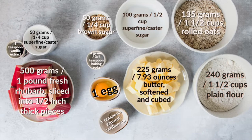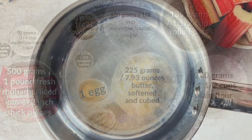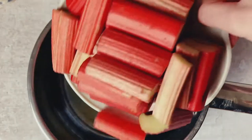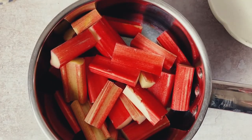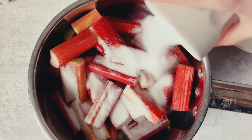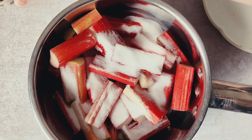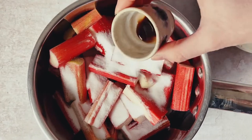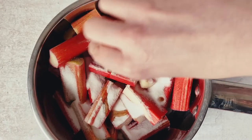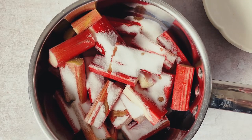Our rhubarb filling ingredients are on our left and our crumb cake ingredients are on our right. We start by making our rhubarb, which in Iceland is often called the rhubarb jam. We still want them to have some body though — we don't want them to be complete mush or to be completely broken up.